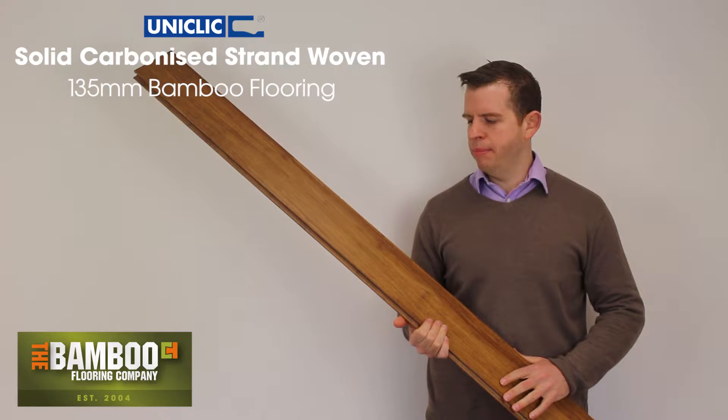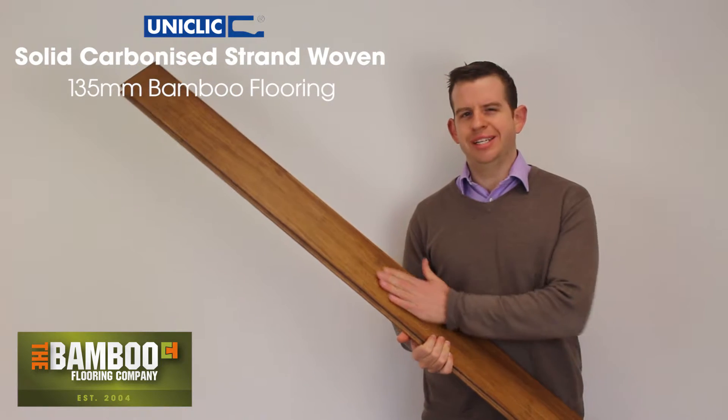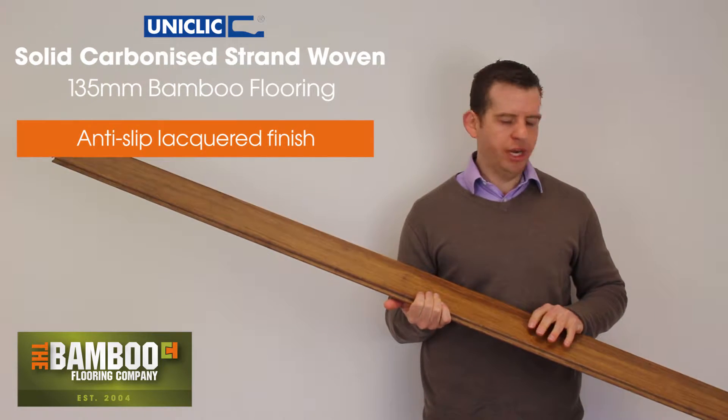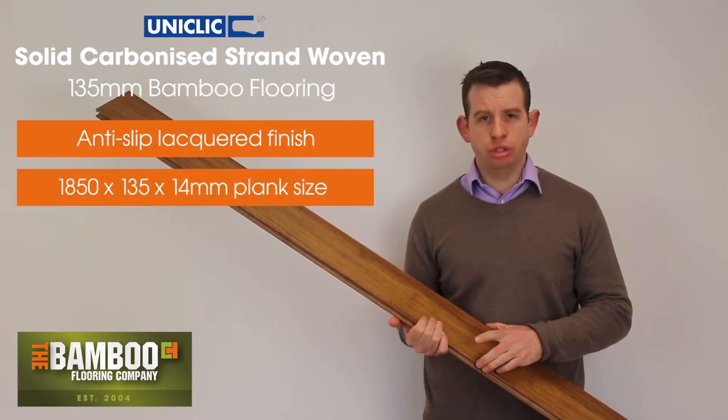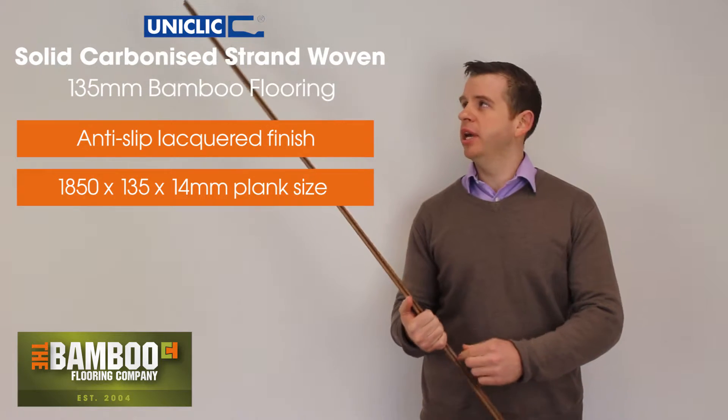It has a Bonheur Naturell matte lacquer on the top surface, which is an anti-slip lacquer. Each board is 1.85 metres long, 135 millimetres wide and 14mm thick with a click system on.